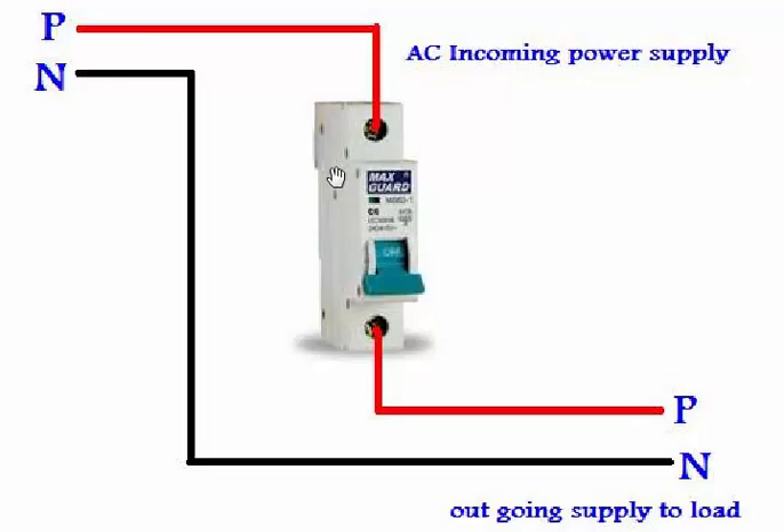One thing more — this breaker can control or switch only one wire supply, so we use a single pole MCB breaker. If we use it in alternating current or AC supply, then we always control our phase wire, line wire, or hot wire from this breaker.